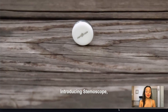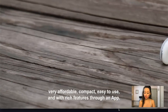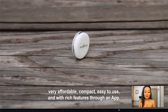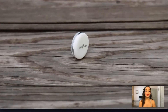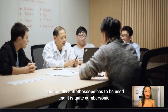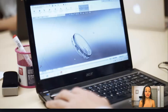This is the Stemascope. It was designed using STEM education, which means science, technology, engineering, and mathematics. It's super compact, easy to use, and a lot less bulky than a traditional stethoscope. I think it definitely has a place in education. It allows you to record sounds that you hear and then play them back, which makes it great for nursing students or nurse educators.